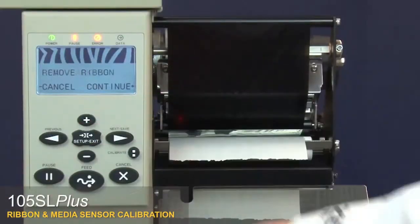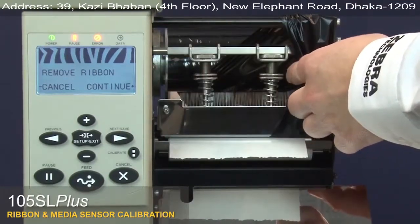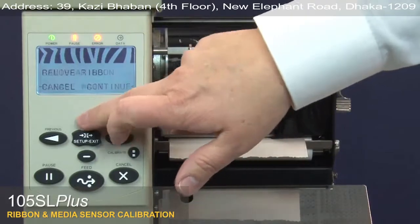Press Plus to continue. The control panel will show Remove Ribbon — move the ribbon to the side. Close the printhead. Press Plus to begin calibrating the media.